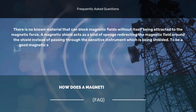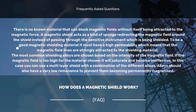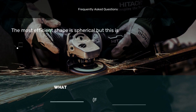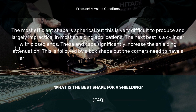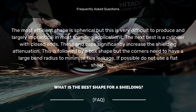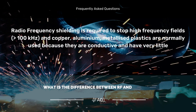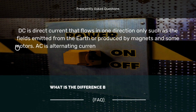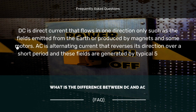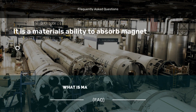FAQ: What is a magnetic field? How does a magnetic shield work? What is the best shape for a shielding? What is the difference between RF and magnetic shielding? What is the difference between DC and AC? What is magnetic permeability?